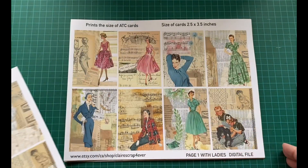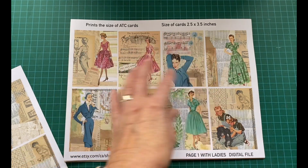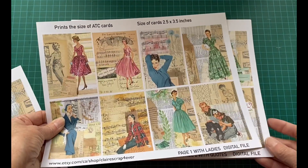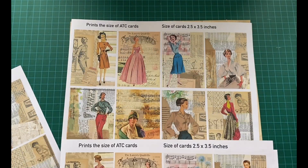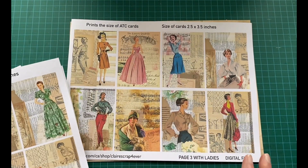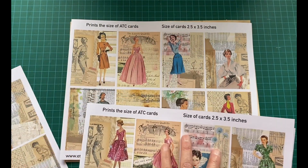The second page uses this same background, but this time I added little ladies on it — I love little ladies and I use them everywhere. You get two kits of the ladies, which means 16 of them. It's the same background for these eight and the same background for these eight, and you get 16 ladies total.